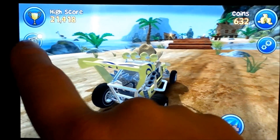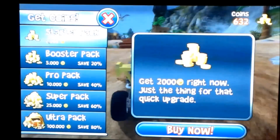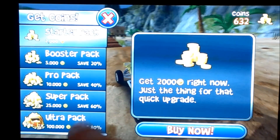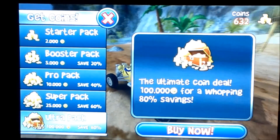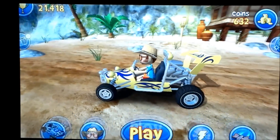You can read news, purchase more coins within the app — so you can buy more coins. The ultra pack, I looked online, costs ten dollars. You also have different buggies to choose from.